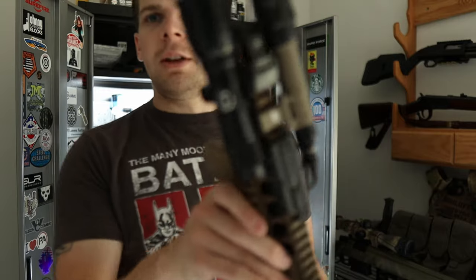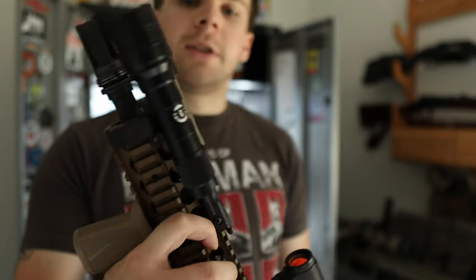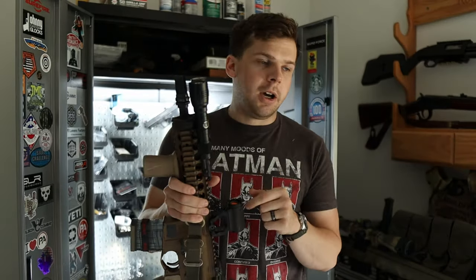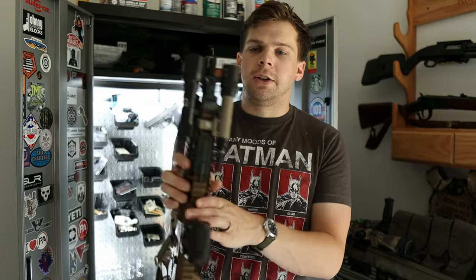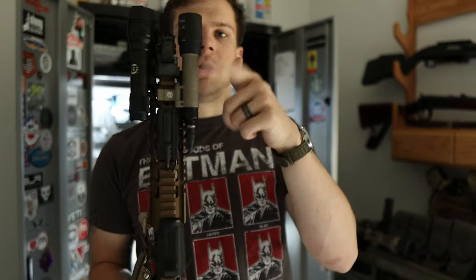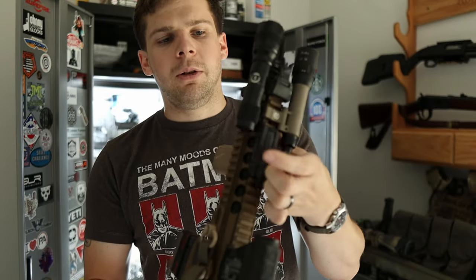As you can see it looks like a Streamlight Protac HLX, but he gets these bodies and does different things with them. He has white light versions that have a lot higher candela than the Streamlight counterpart, and then these, which are IR lights. As you see, I have two lights on this LMT — I've got a Surefire well tool set up for my white light, and then I've got this Goonbeam right here.